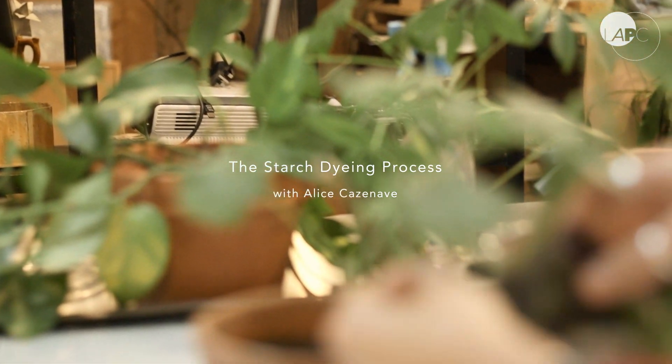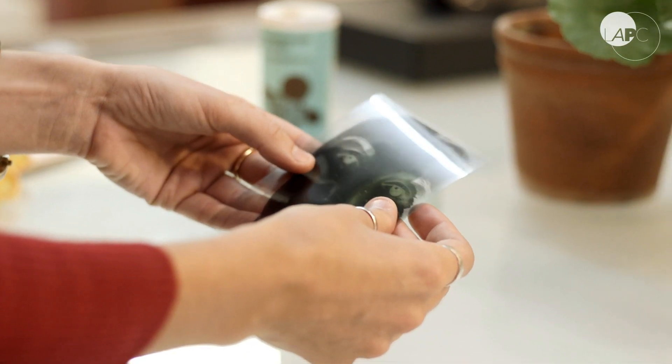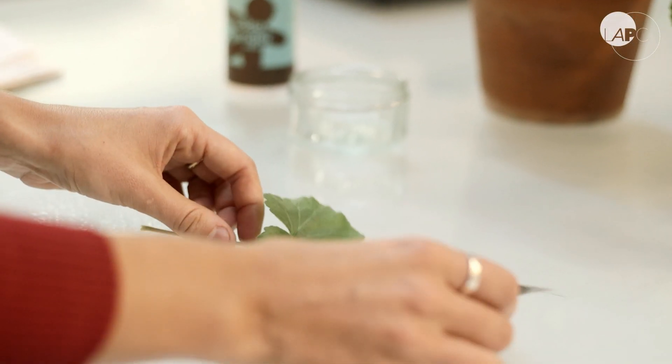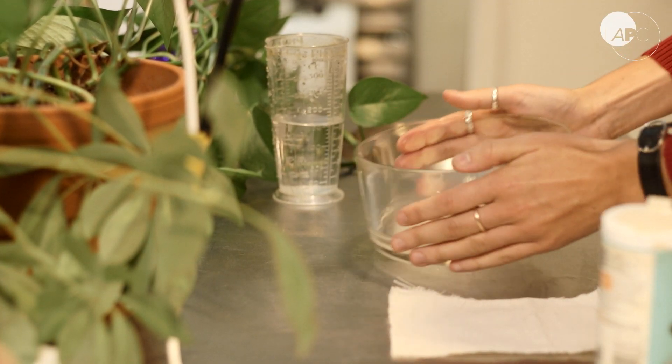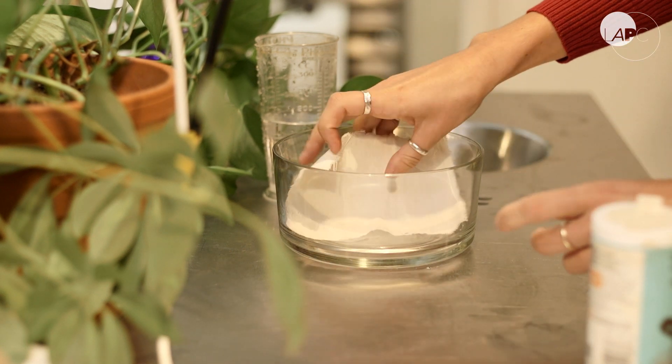Because this process uses photosynthesis to make the image, the plant needs carbon dioxide and water to achieve that. We're going to produce the carbon dioxide by mixing bicarbonate of soda with water and dipping the cloth into the solution.